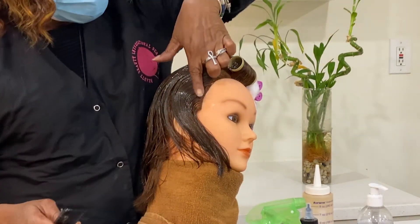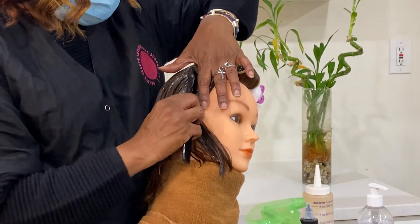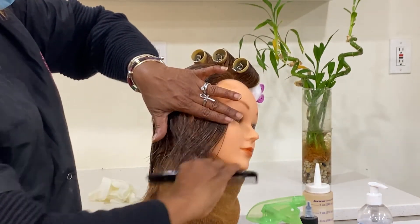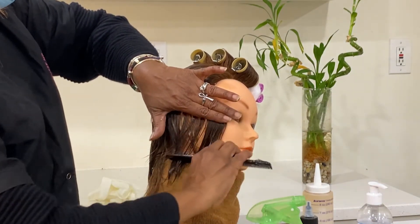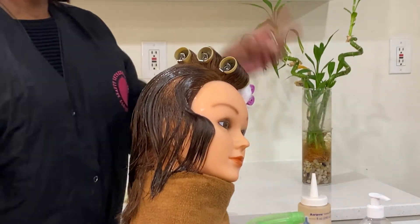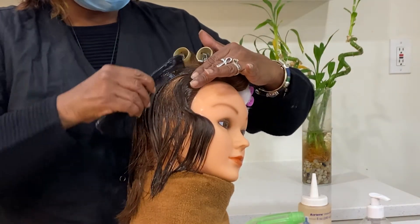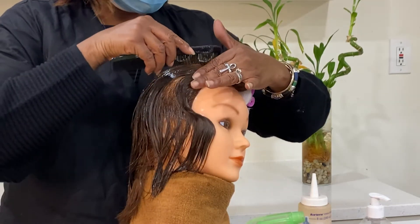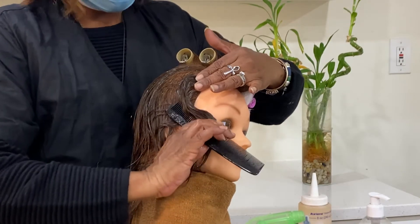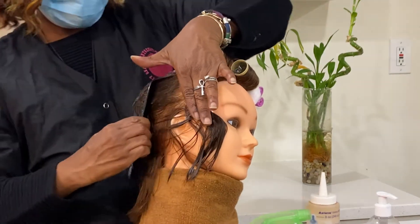You're going to start with one finger at a 45-degree angle here — straight, flat, whole, flip the pump. Now two fingers — the two fingers go to the first roller. Two fingers, so now I must connect the letter C. So now I'm going to connect the C, flat, hold, clip the comb.